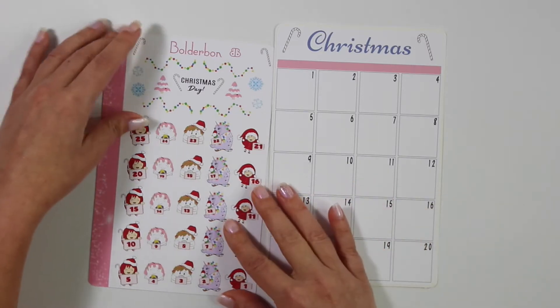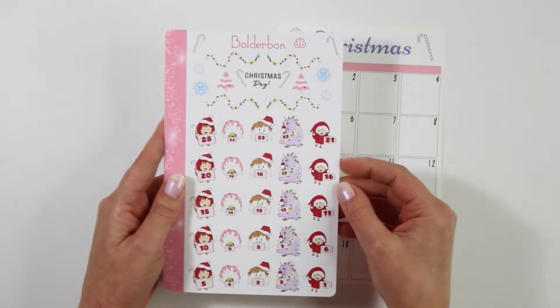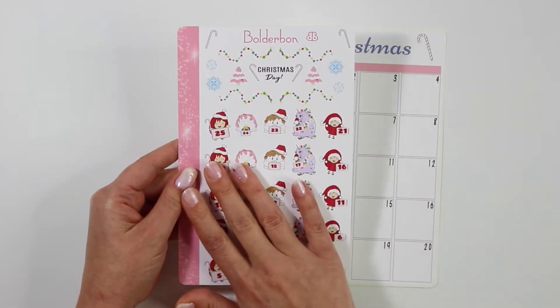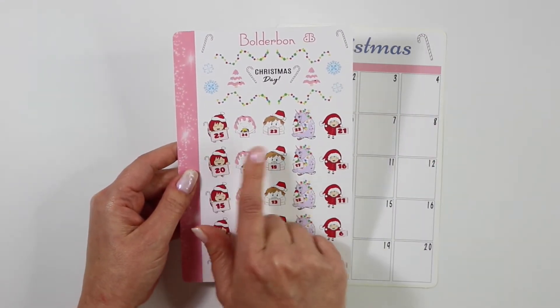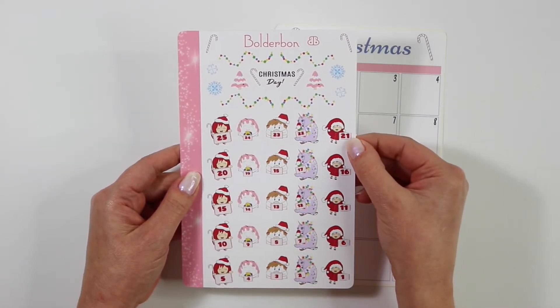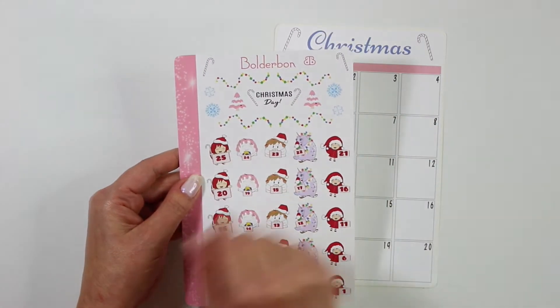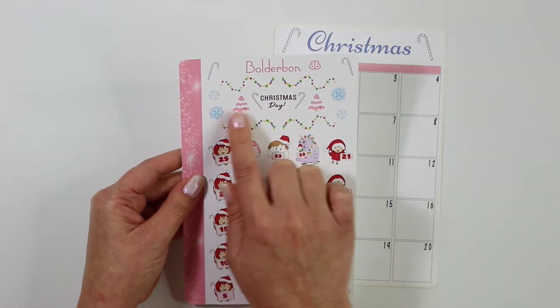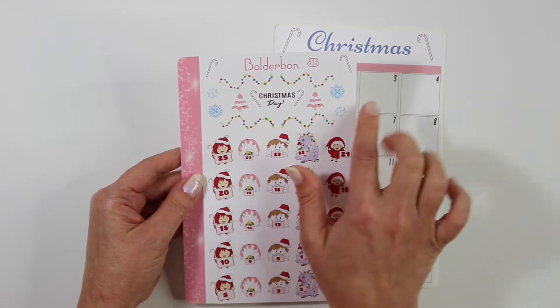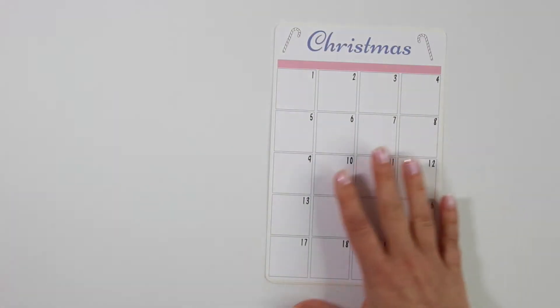We also have one Christmas countdown. I have a couple others in the shop as well, but this one is of the Christmas gang with Bon Bon, Sweet Cakes, Johnny Cakes, Ellie, and then another one of Bon Bon since these are two different Bon Bons. And then of course up top is the Christmas Day — some Christmas trees, lights, snowflakes, and candy cane.